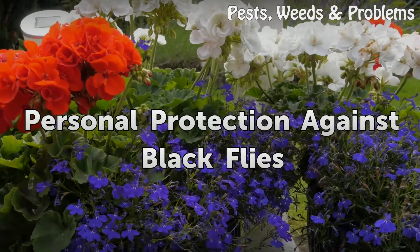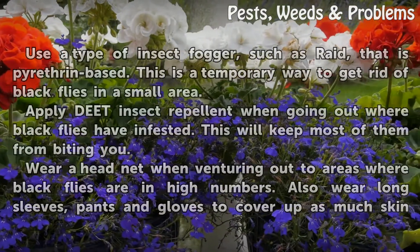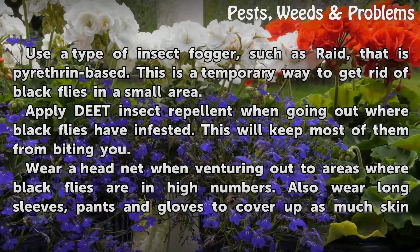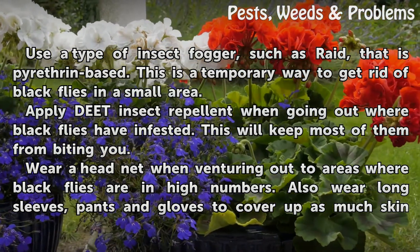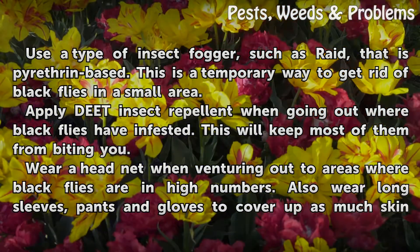Personal Protection Against Black Flies. Use a type of insect fogger, such as Raid, that is pyrethrin-based. This is a temporary way to get rid of black flies in a small area. Apply DEET insect repellent when going out where black flies have infested. This will keep most of them from biting you.